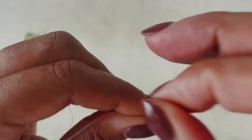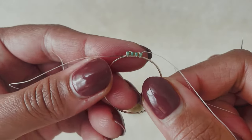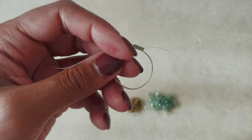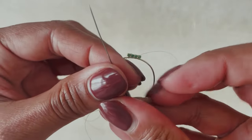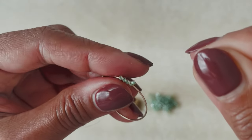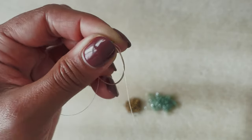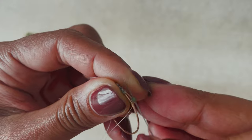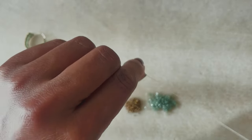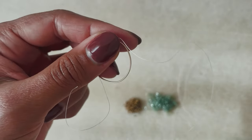If you're familiar with making brick stitch earrings, you'll know this is the row we would normally build on our ladder stitch — but in this case the hoop is our ladder stitch, it's our foundation. Let's take one more look at this: put one bead on, bring your needle from the back to the front, and then through the bottom of that bead and up.